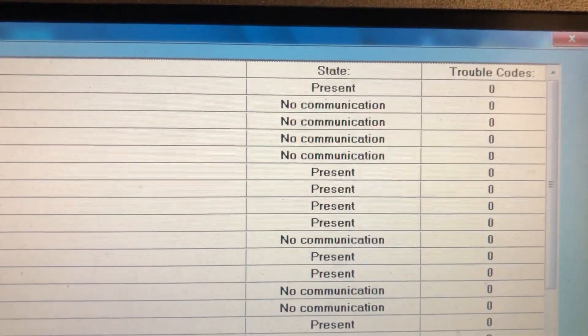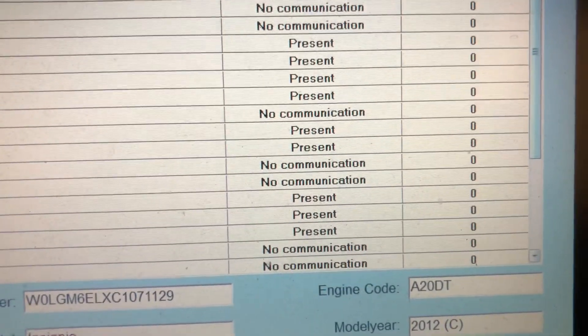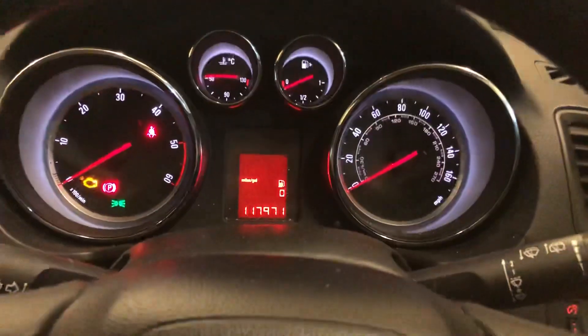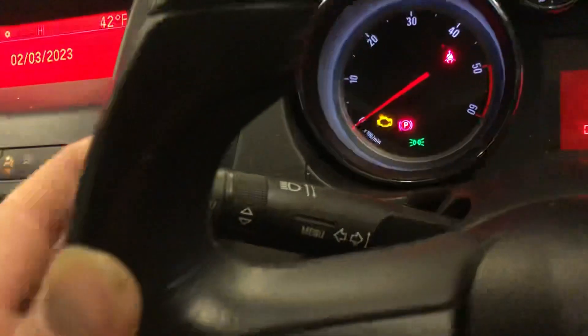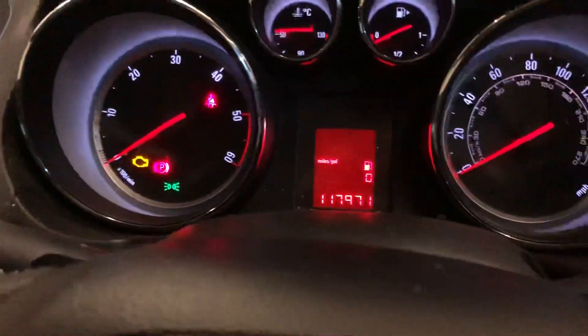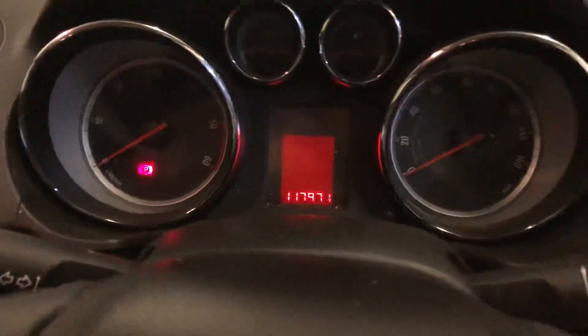That's the end of the full scan — no fault codes in the whole car, everything's good. On the dashboard we have code 128, which you can clear by pressing the button, but I've got a sneaky suspicion that's the bonnet. So I'm going to unhook OPCOM, close the bonnet, and see if that code goes. If not, I'll have to Google it and see what it is.